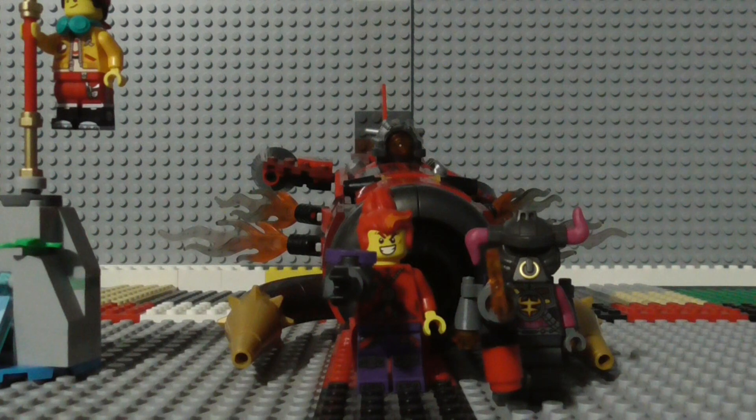Anyways, that was my review of the Lego Monkey Kid Red Suns Inferno Jet Set. I hope you liked that review. And if you did, don't forget to like the video, subscribe to my channel, and ring the notification bell for new videos. Thank you, bye!